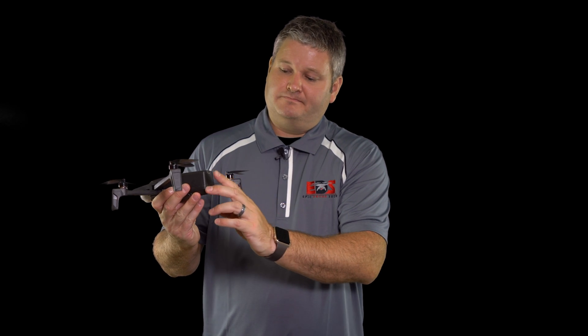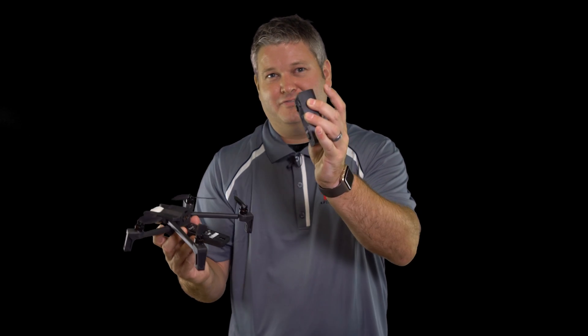But my favorite feature is this right here — this little USB-C port on the back of the Anafi. And to make it even better, when you pop the battery off of the Anafi, you'll notice that the USB-C port is on the back of the battery.